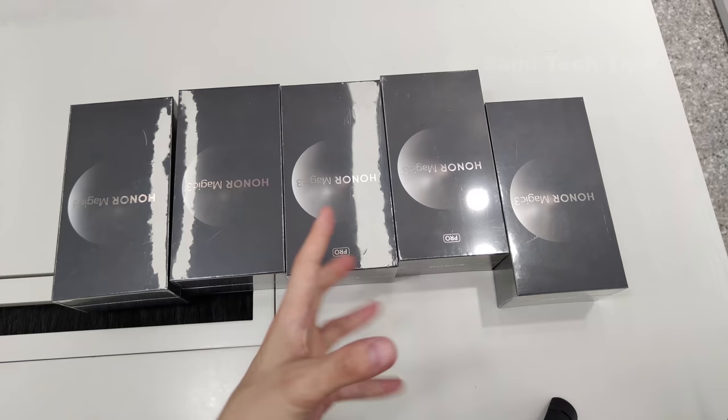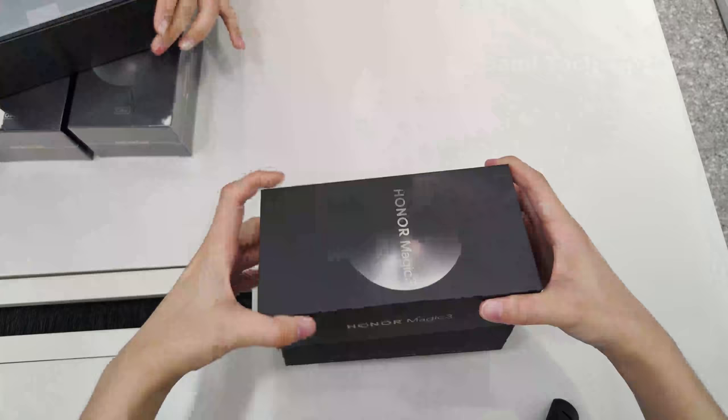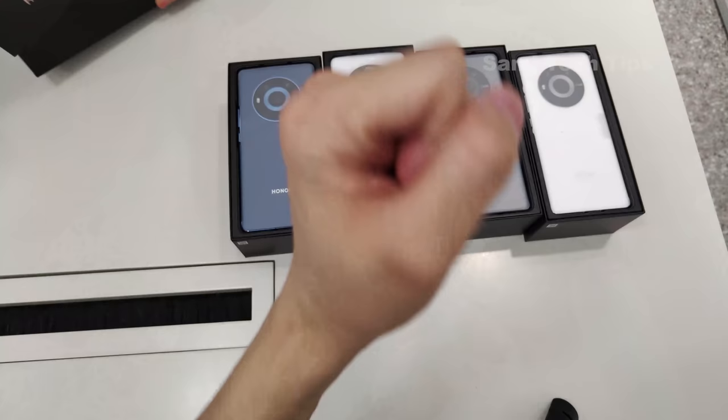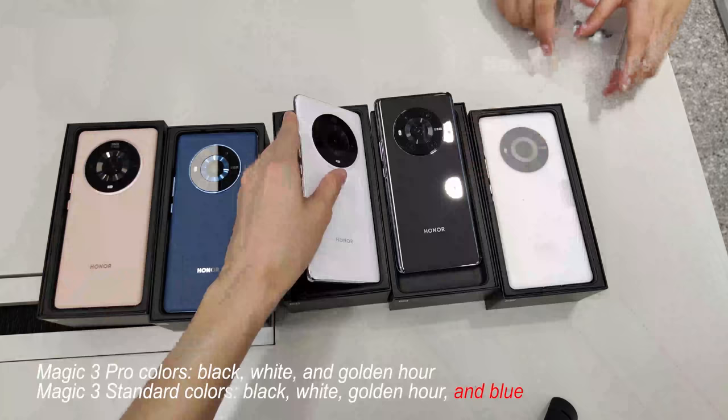Before we get into the phone, let's unbox the Honor Magic 3 and the 3 Pro. These two are the Pro version and the rest are the standard. Let's get all of them naked. We have the white version, the black one, another white one, also the blue color, and a golden one — but I would say that looks like pink. Anyway, that's all the colors.